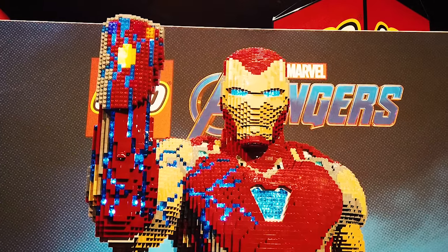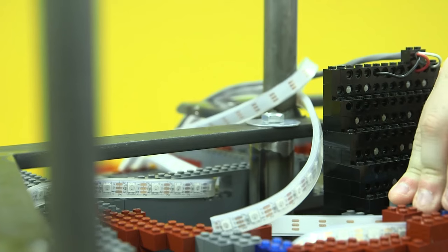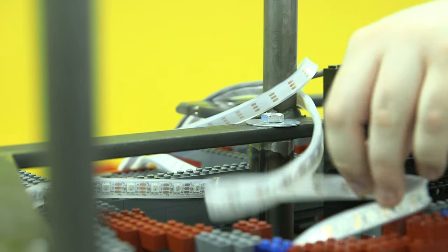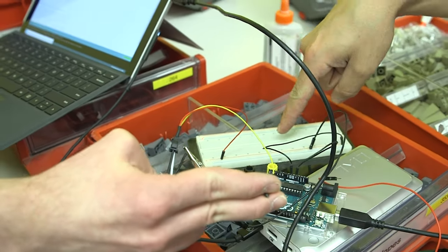The coolest part of the Iron Man model is that he's wearing the nano gauntlet right after he snaps, so there's going to be lights going from his hand down through his arm into his chest. We put LED lights in the model that will represent the power of the infinity stones sending energy through Iron Man's body.